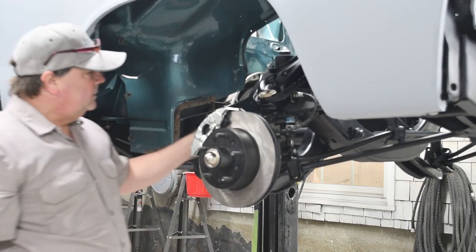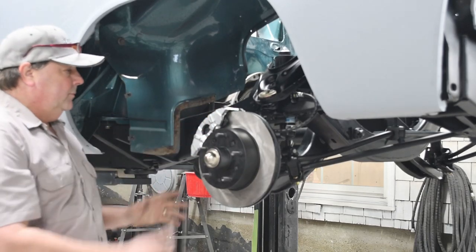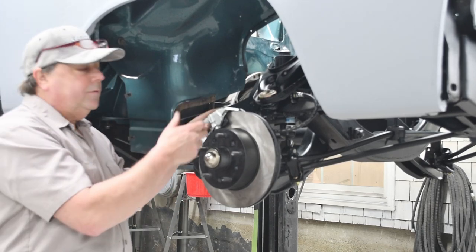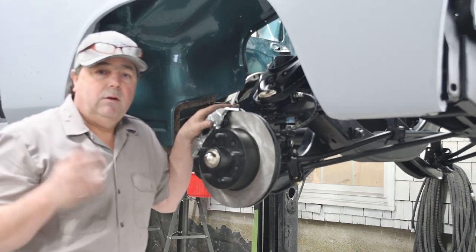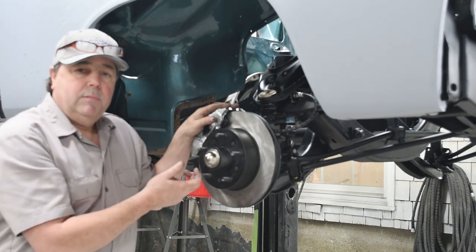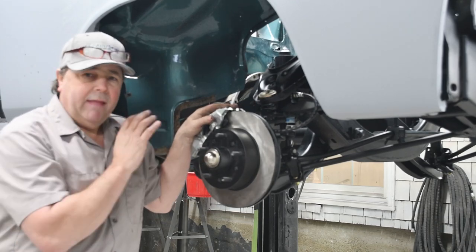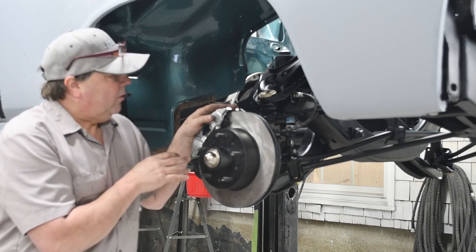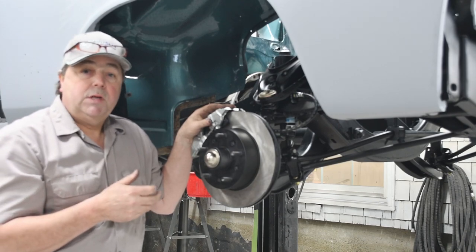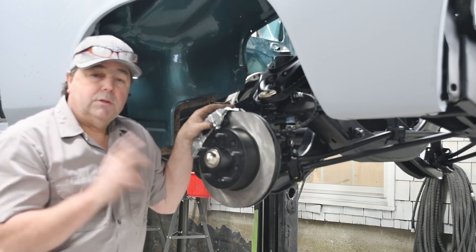So what we have here is our brake conversion — we've gone from the drum to the disc brake in a very short amount of time. I'm going to continue and do the other side of the car, show you what the other side looks like all done. It's going to be basically the same process. Then we're going to move to the rear and do rear discs on this car as well — I had that kit made and we'll work on that together, so stay tuned.